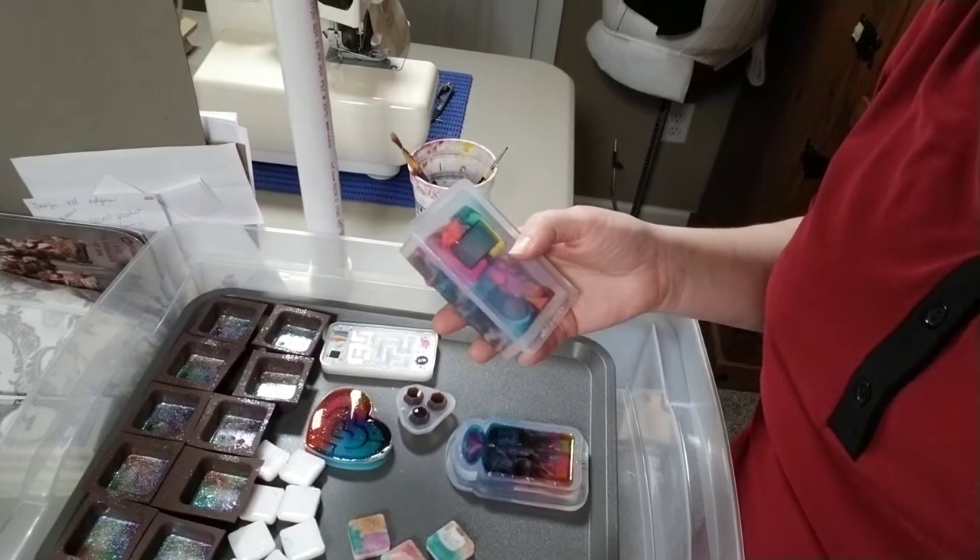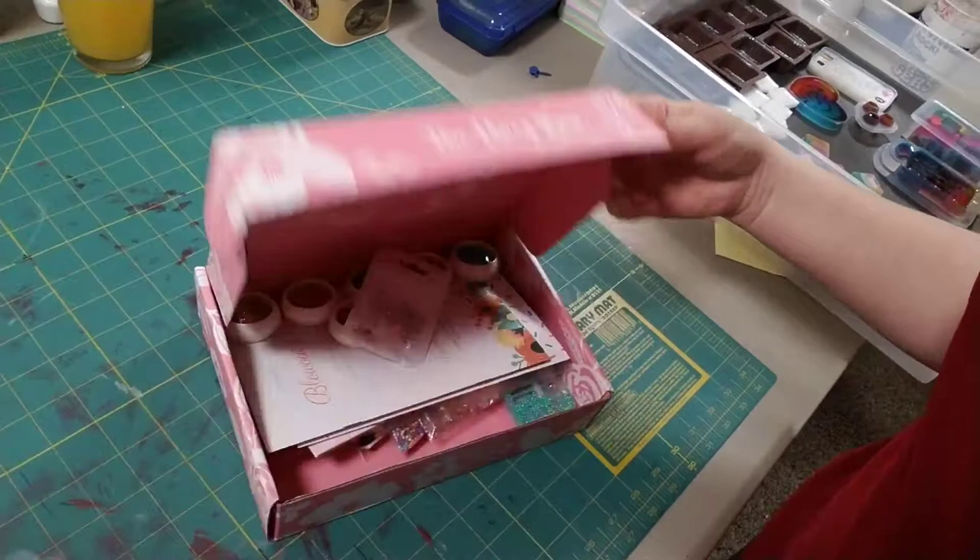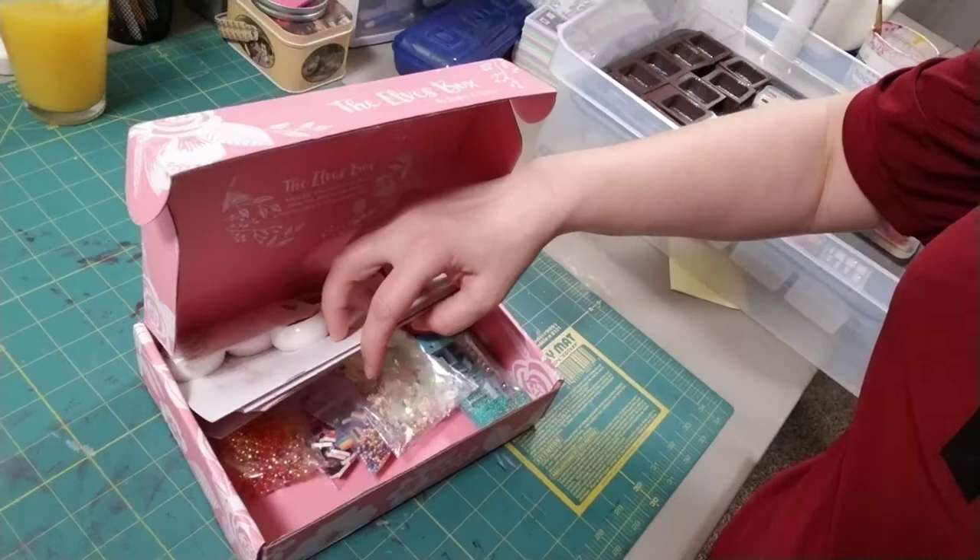I don't know if you guys know what Sophie and Toffee is, but they're resin art websites and supplies that are out of somewhere in Asia, I think. They create their own molds and things, and they have boxes called Elves boxes. They're called Elves boxes by Sophie and Toffee, and I've already opened them and plundered them. But you get all sorts of things, like stuff to put in your UV resin, glitter, all sorts of stuff. So I've gotten a couple of boxes there.